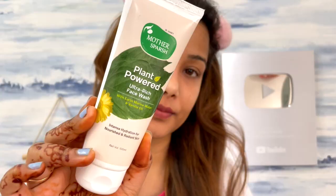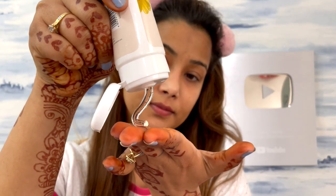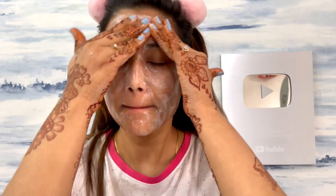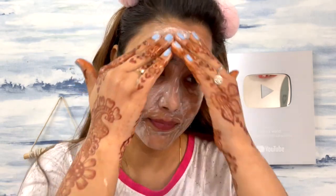Now let's start with the demo. The first product is a face wash — Mother Sparsh Plant Powered Ultra Rich Face Wash. The key ingredients are marine water, vanilla oil, tej pata oil, and coconut oil. All these oils give you hydration and nourishment, a youthful look, anti-bacterial properties to fight acne, and they deeply moisturize and cleanse your face from toxins, dirt, and pollution. It suits all skin types.